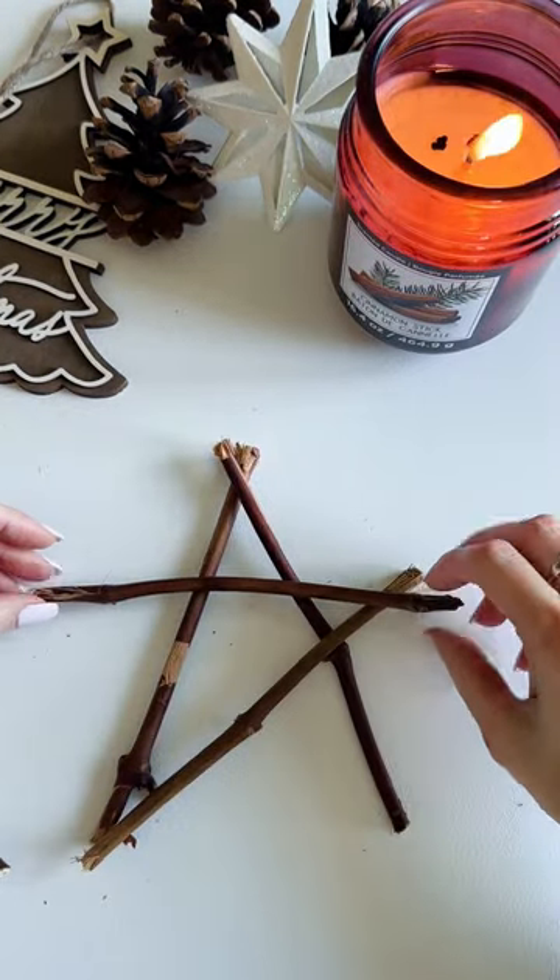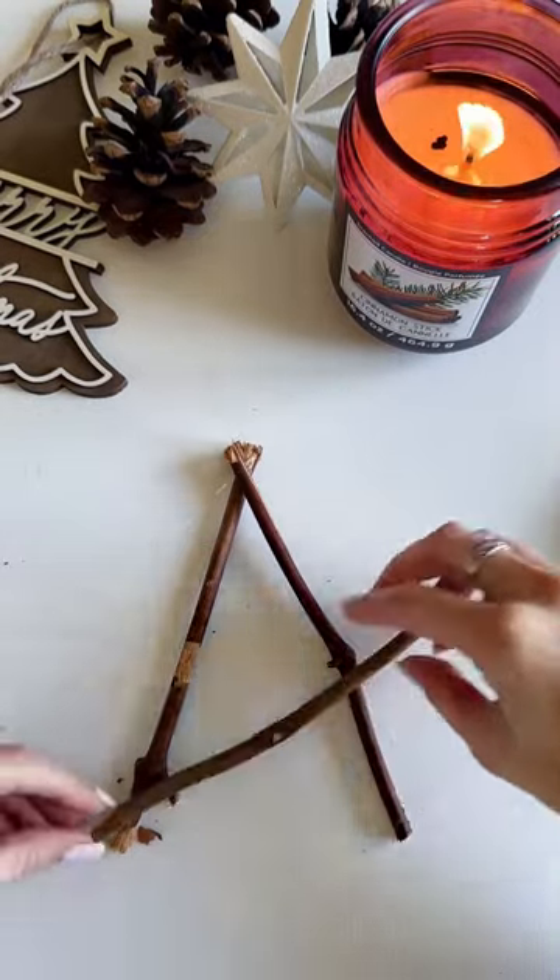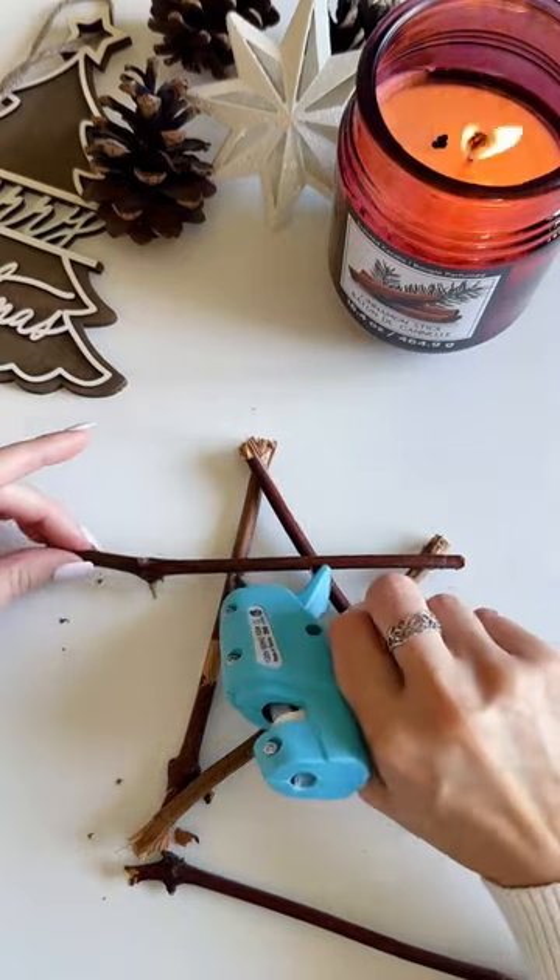First, practice laying your sticks out into your star shape before gluing. Then take your hot glue gun and glue each stick in place to make your star.